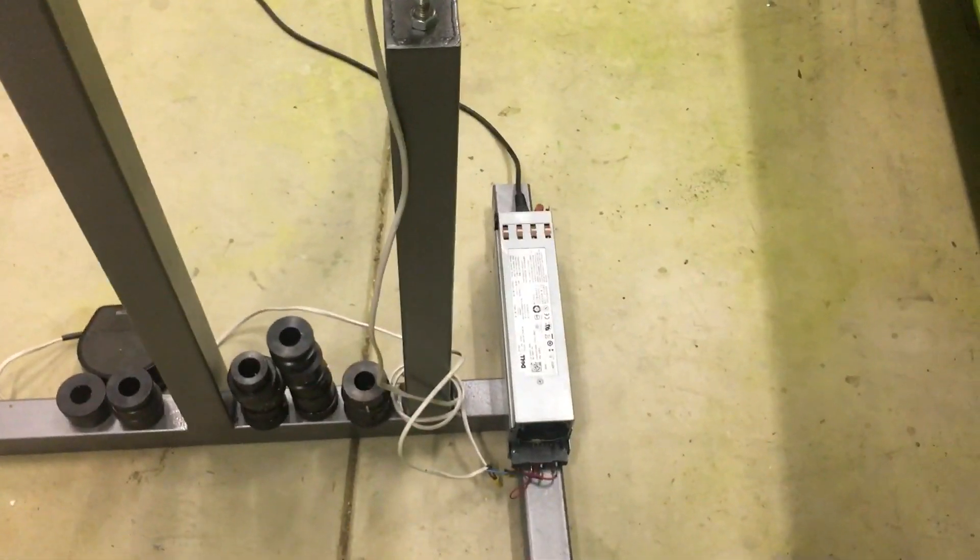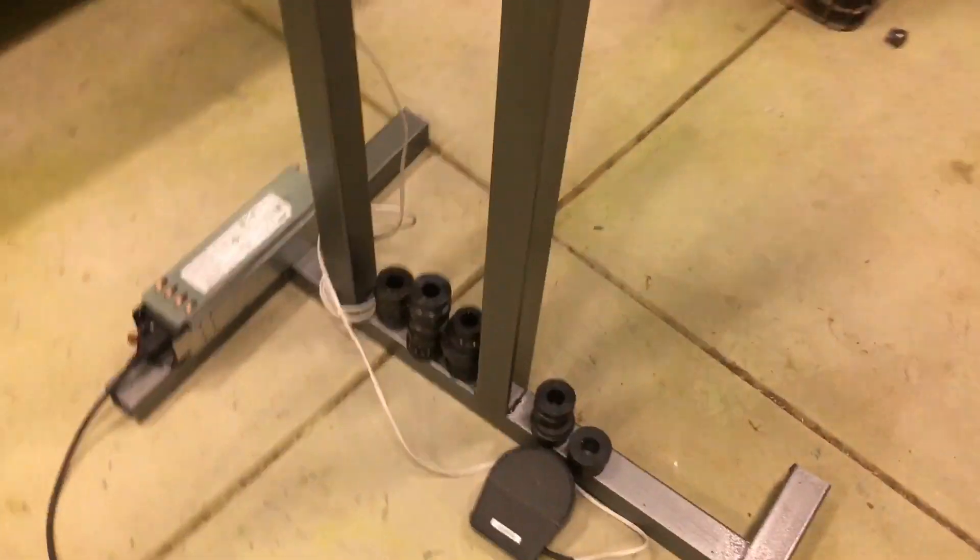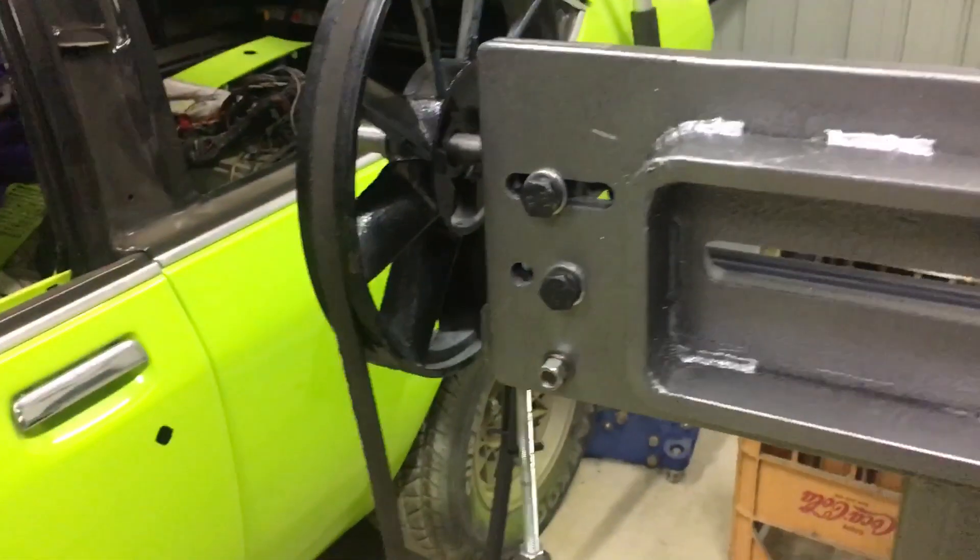A 12 volt server power supply powers the unit and a sewing machine foot pedal turns the unit on. And this is it working.